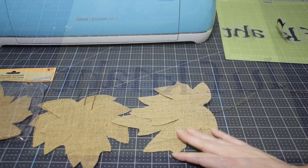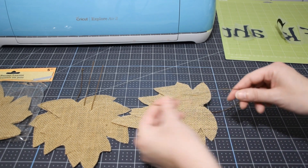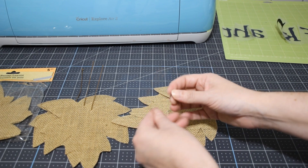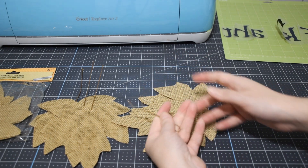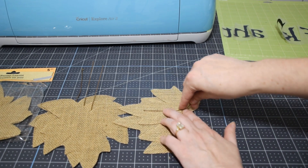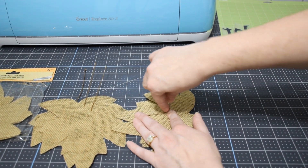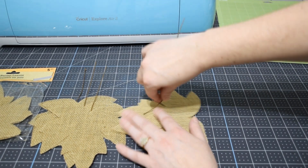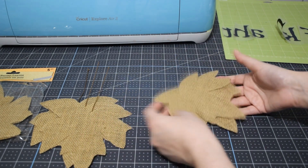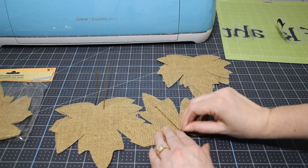Our next step is to prepare our Dollar Tree burlap leaves. They come in a set of five, and unfortunately they come with wires attached. Because I'm using a heat source, I really didn't want wires attached, so I'm going through all of these and slowly removing the wiring. As long as you're careful it shouldn't impact how the leaf looks - it should stay nice on the front. We're going to remove all the wires from the leaves we're using iron-on for.